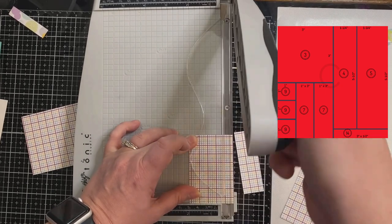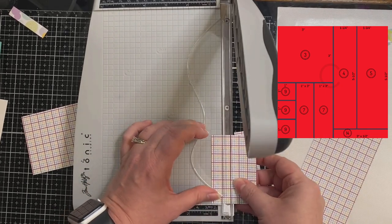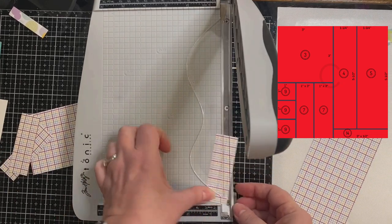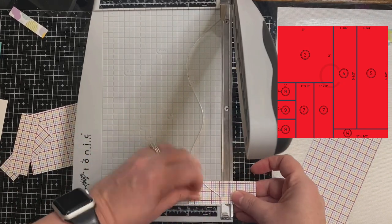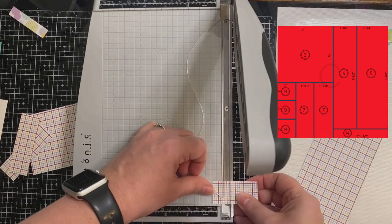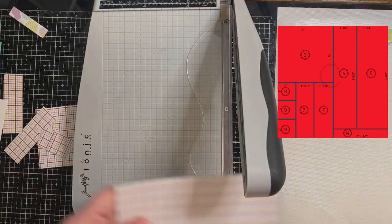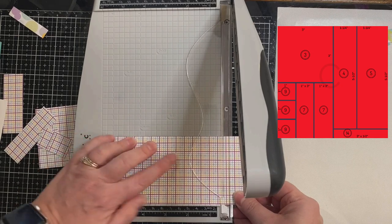I just got this Tim Holtz Tonic Studios guillotine trimmer and I'm trying to figure out the best way to use it. At first I thought cutting at the top would be better, but then I decided to try it at the bottom, and I think I have a little bit more control by placing it along that bottom edge.